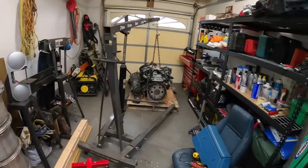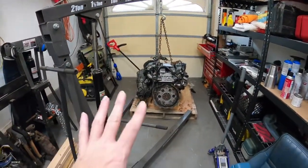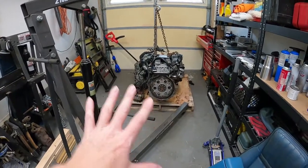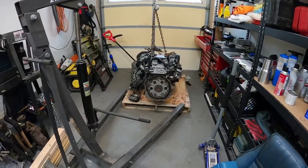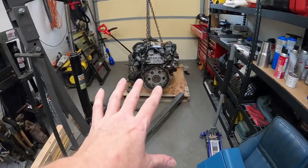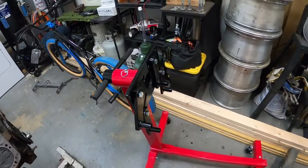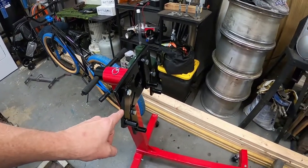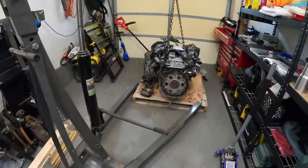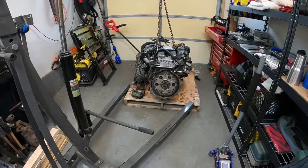Kind of got a janky setup going on - I don't have a lot of room in here. I've got it kicked up in the air just slightly. I'm going to readjust the hoist and all that when I go to pick it up. I just picked it up just enough to get the bell housing off, so that way I can get this on, then set it back down, readjust everything, pick it up, and get it on the motor stand.